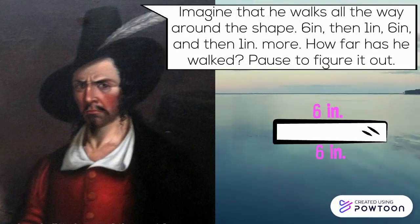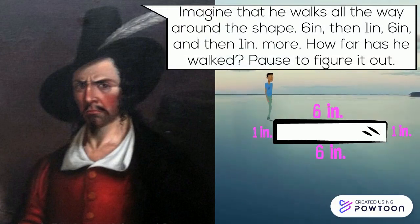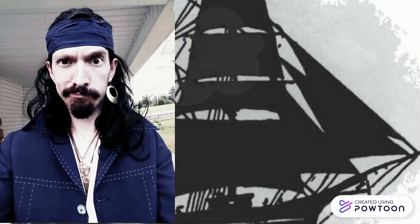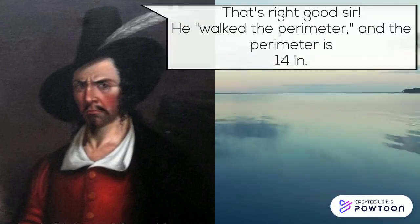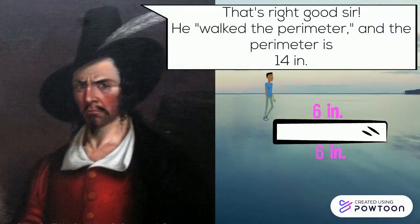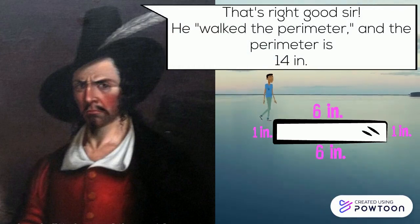Imagine that he walks all the way around the shape: six inches, then one inch, six inches, then one inch more. How far has he walked? Pause to figure it out. Six inches plus one plus six plus one equals 14 inches. That's right, good sir. He walked the perimeter, and the perimeter is 14 inches.